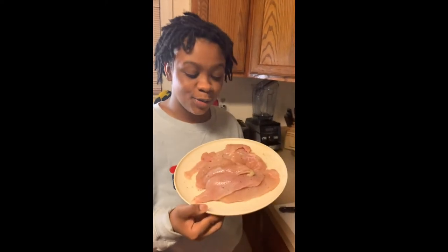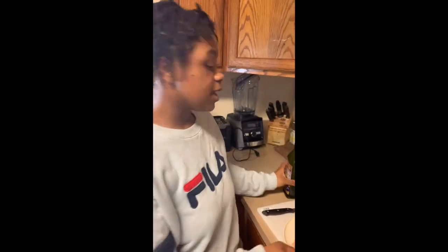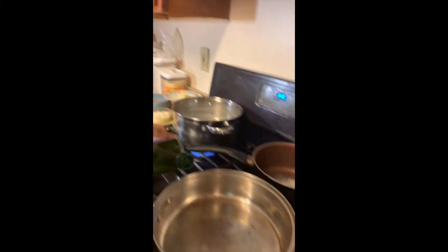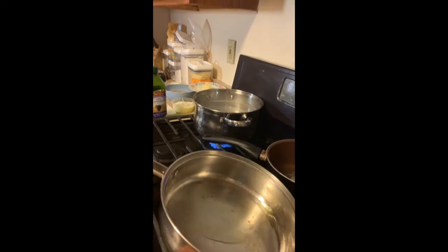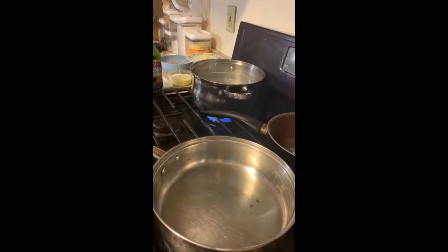Hey you guys, we're in the kitchen right now — chicken alfredo. Right here we have your chicken, already thin-sliced chicken breast. Now we're gonna oil our pan so it doesn't stick, so take a little bit of grapeseed oil, swirl it on that pan. It's hot so we can lay our chicken in there.